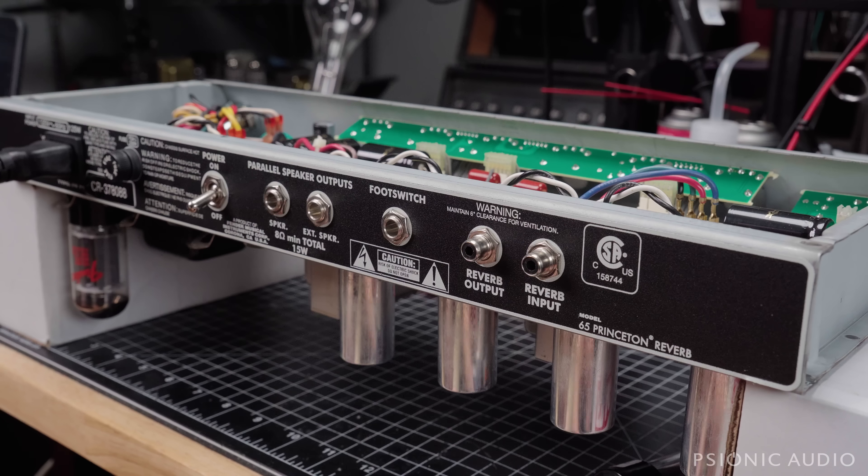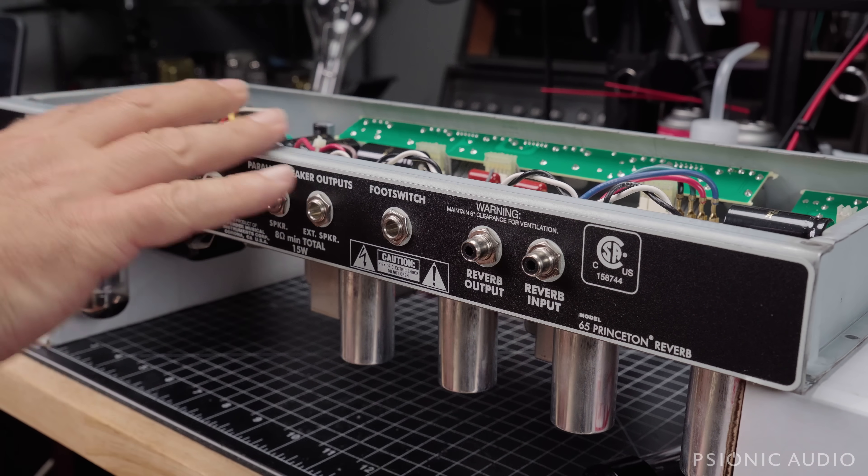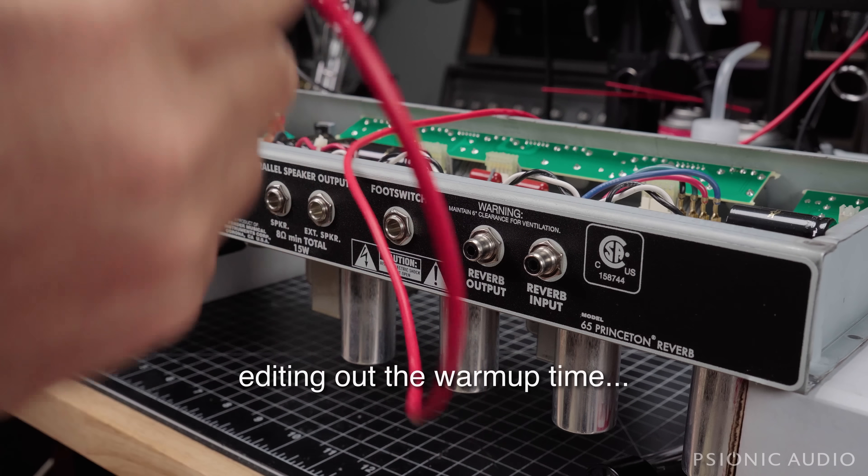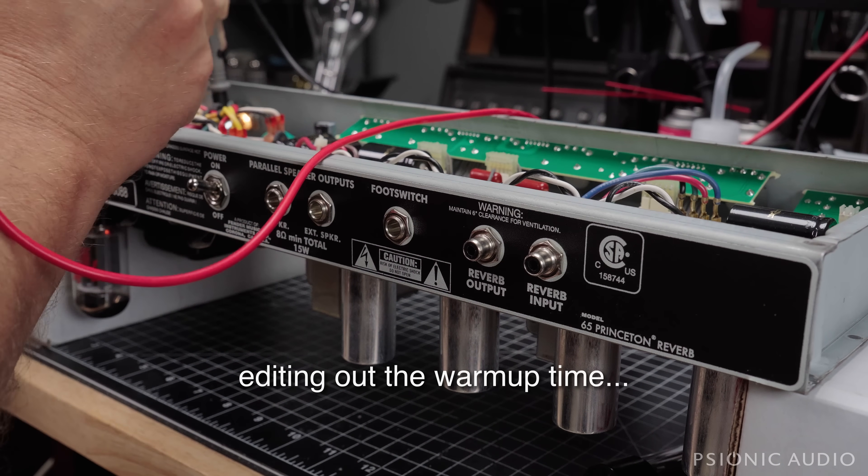It could also just be a bad tube, and I want to see what the operating voltages are and make sure the bias hasn't changed. I trust the owner in this case not to be randomly changing things. So let me power it on and check the voltage at pin 5 of each tube.